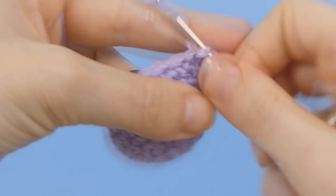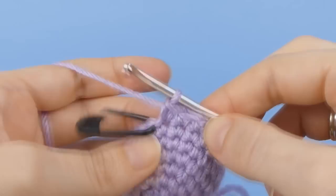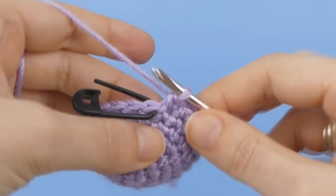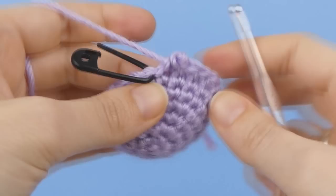If you always get back around to the stitch before the marked stitch at the end of each round, you'll know you're on track with your pattern. But if you finish the round and there are still stitches remaining before you reach the marker, or you reach the marker but you still have more stitches before you finish the round, you'll know you've made a mistake.